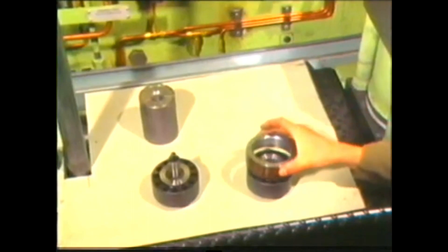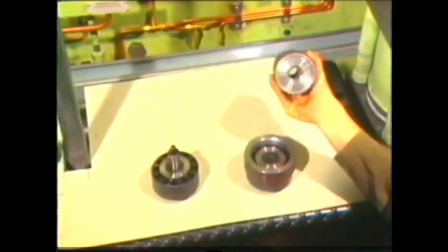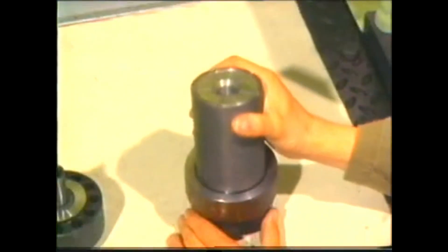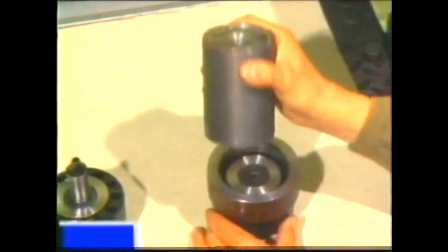If necessary, the sealing surfaces on the fuel pump block and covers can be reconditioned with this grinding tool. Look up the maintenance manual, group 551, page 2.